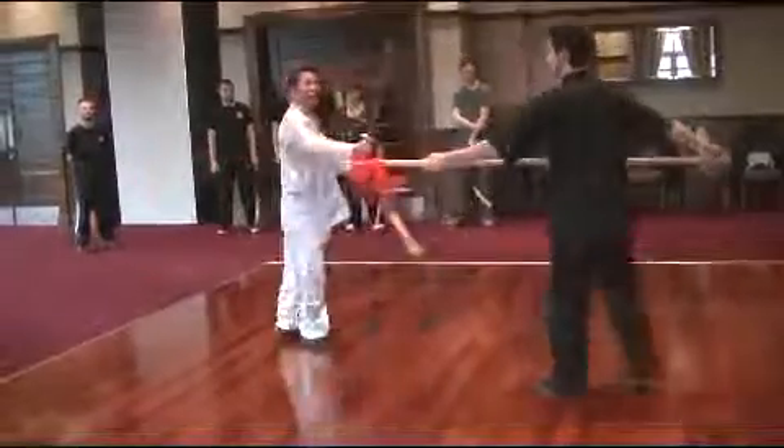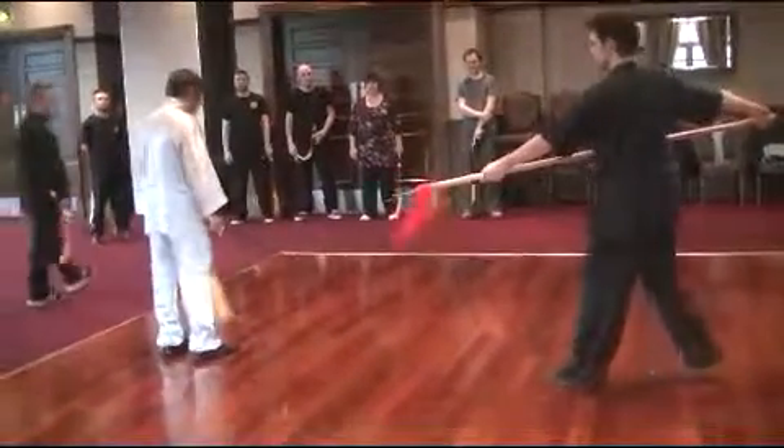So you saw this — just a guard, not a block. The attack, the defense — move it away.